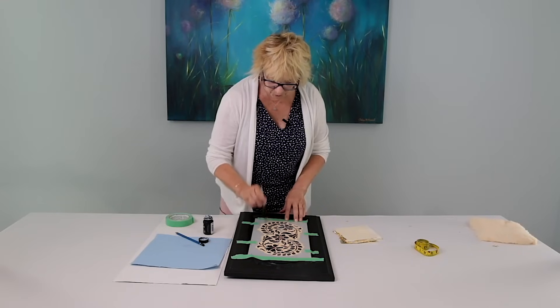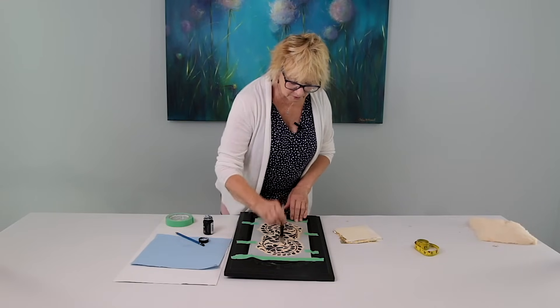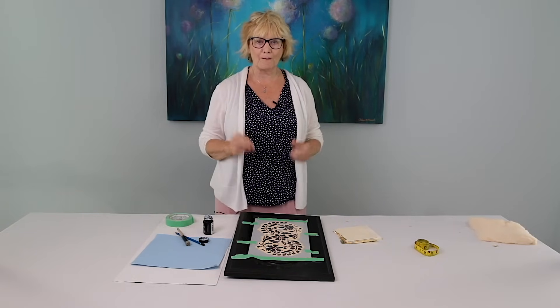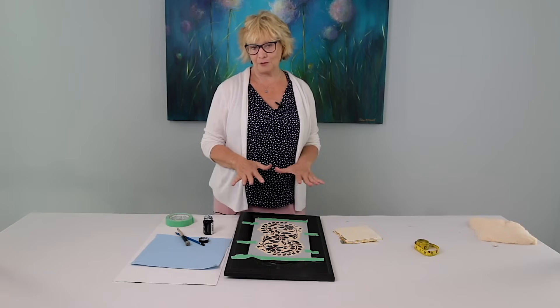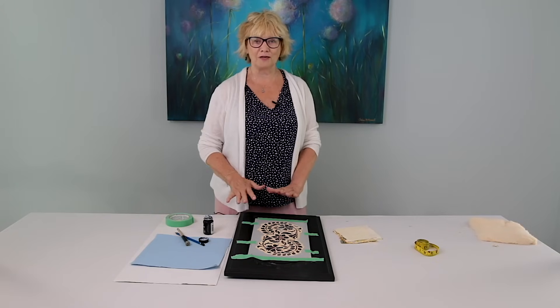Now we've covered all the openings of the stencil, and now we have to leave it. It has to become tacky — it's called coming to tack. When it has come to tack, it will be clear. It takes about 15 minutes, so I'm going to leave that now and come back in 15 minutes to show you the next part.